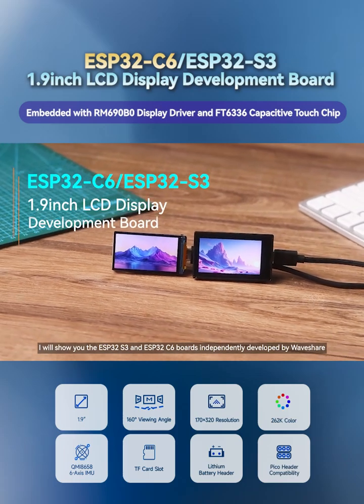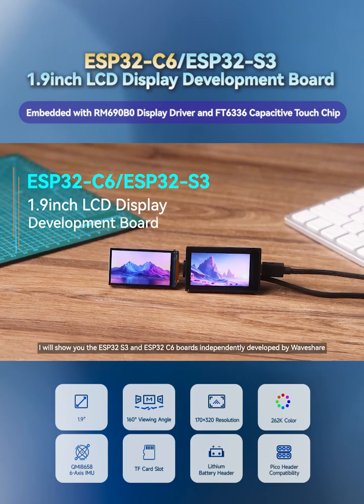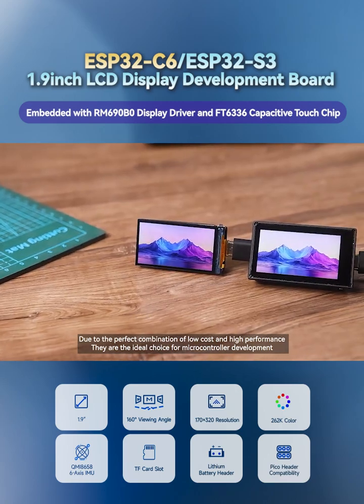I will show you the ESP32-S3 and ESP32-C6 boards independently developed by Waveshare. Due to the perfect combination of low-cost and high-performance, they are the ideal choice for microcontroller development.